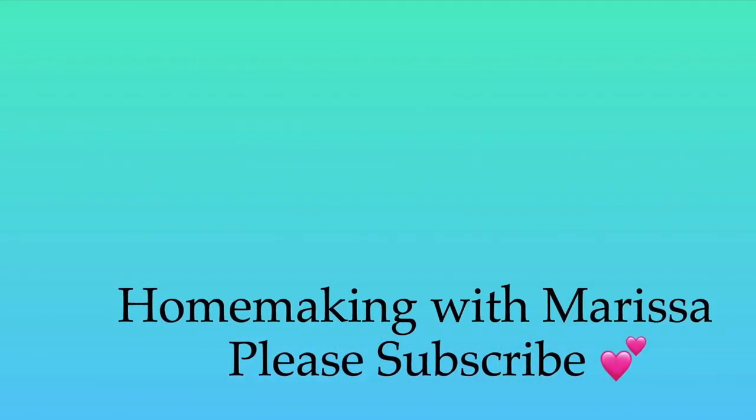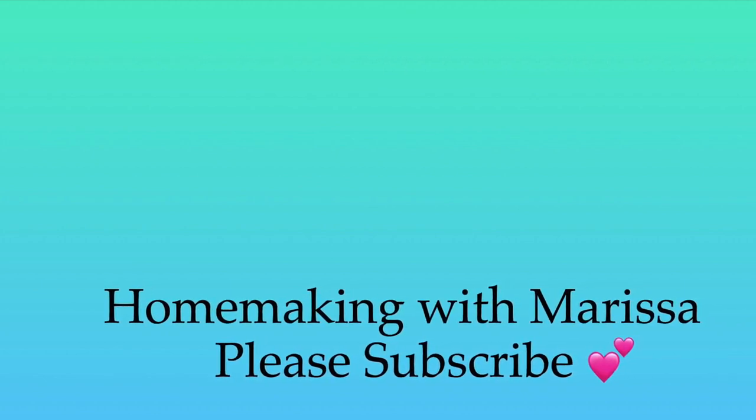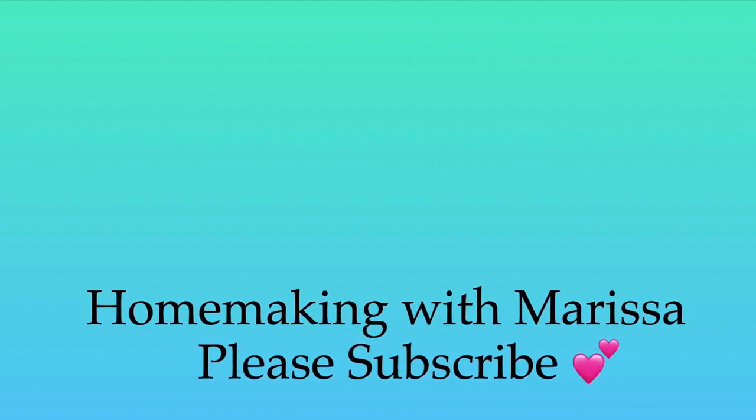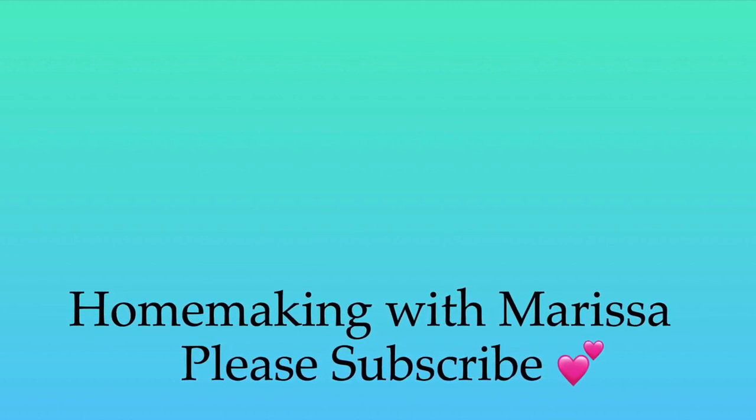I want to thank you all for watching today. If you haven't done so already, please subscribe to my channel and turn on bell notifications so that you don't miss when I upload. You can subscribe by clicking on my face on the right side of your screen. I also want to remind you to go check out Madison's TikTok hack video — I will have all of her information linked in my description box down below. I'll see you at the next one.